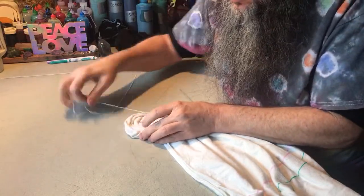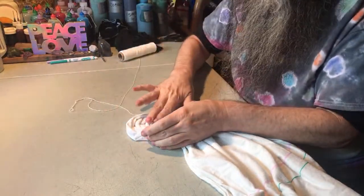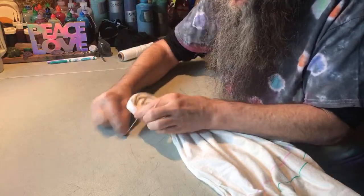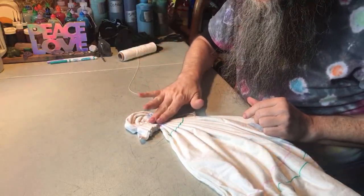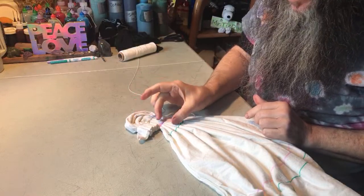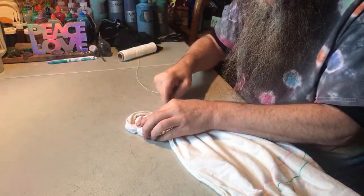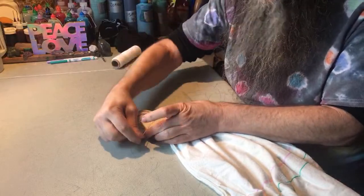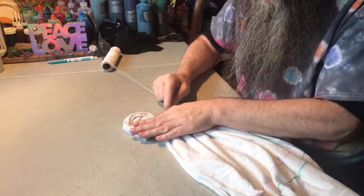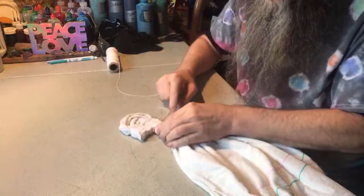Now I go about two fingers' width on the other side of the purple fold line. The purple line is right down the middle of the peace sign width — there's two fingers on either side of it. You could make it wider or narrower. After wrapping a couple times I wrap back a little bit just to hold it in place, wrapping loosely — not too tight — and then wrap around the center again.